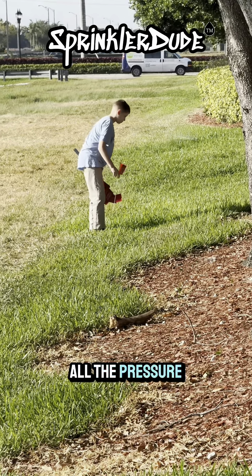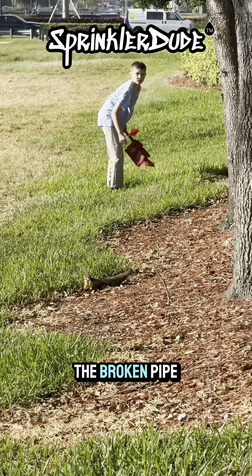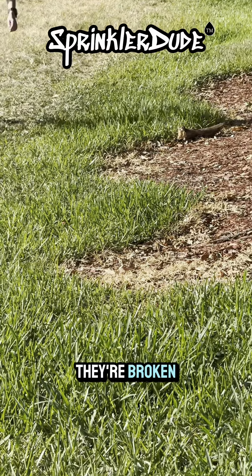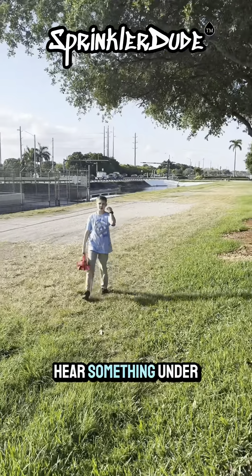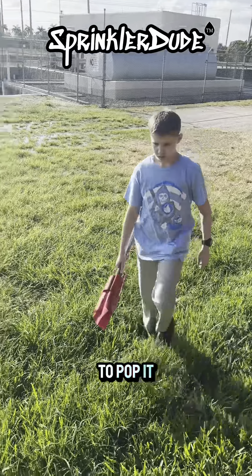You're going to need some information that normally on a regular controller you would find right here on the screen. You can find it in here too, but we're going to make it easy — we're going to find all that information in the Hydrawise app, and we'll do that when we get back into the van. So we can skip this part for right now. Now you can put your clipboard up there, because the next step is going to be using that tool you put on the ground.